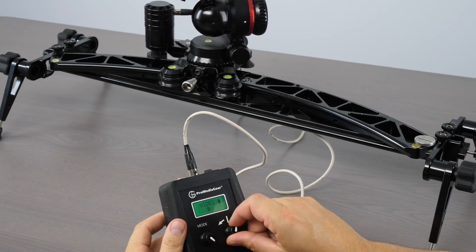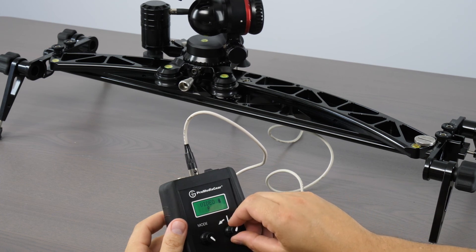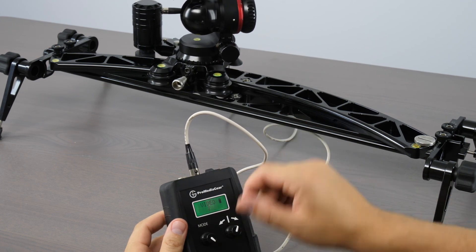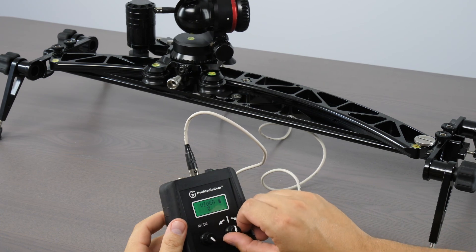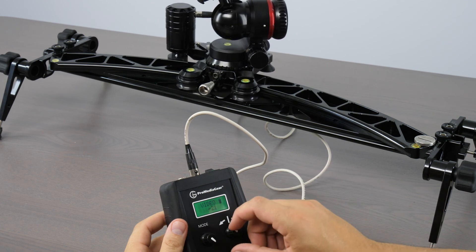Slow it down. Maybe you need to stop in your video for a second — you're doing some dialogue, dramatic pause — and then it just goes ahead and keeps moving again. If you want to go the other direction, you just turn the knob the other direction. That's going to make the unit come back.